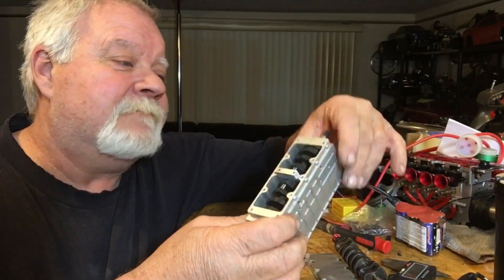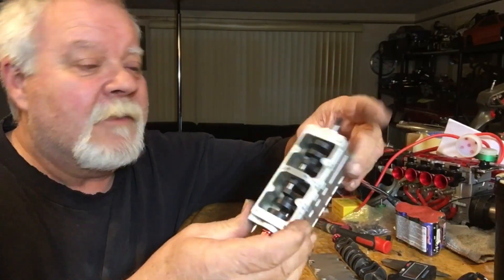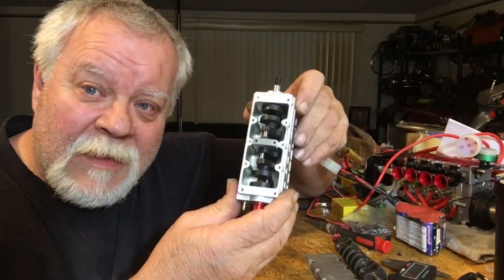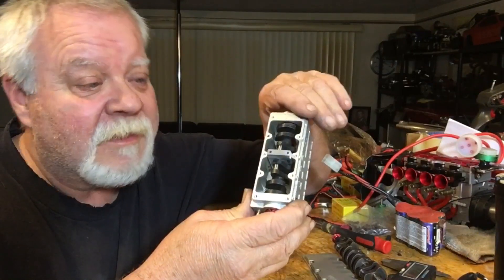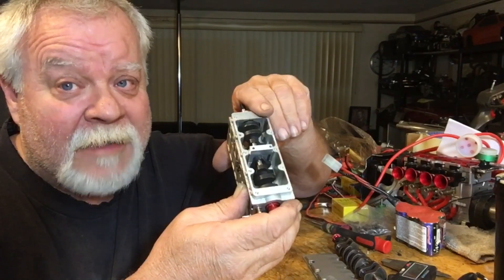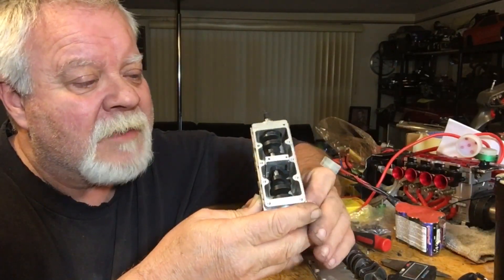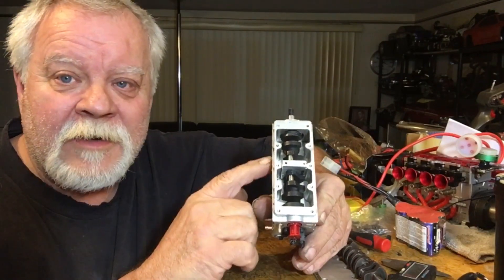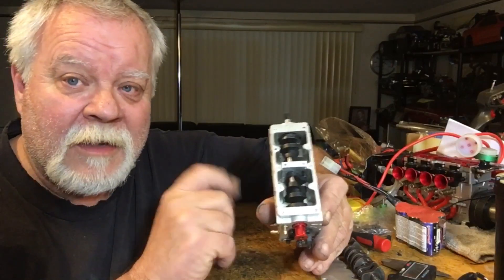Hey guys, what's up? Welcome back to the channel. Double Deuce here. Well, I made a center bearing support today for the crankshaft. Now, there's some good and bad things about this. The way I made mine was I have it bolted from underneath. And then, this here is going to bolt to the oil pan instead of through the block.